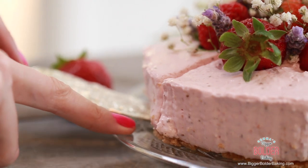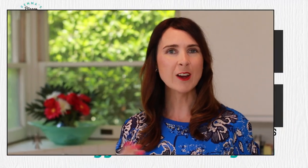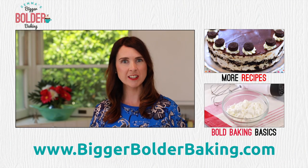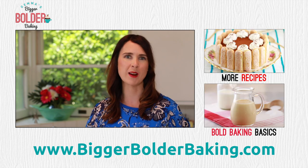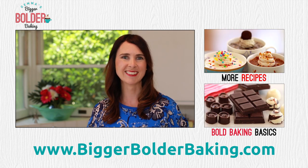As always, this is my favorite part — serving yourself a nice big slice. It's got a great thick crust, a nice mousse-like filling, and a mild sweetness from the strawberries. To me, this dessert is a winner. Just like I thought, it tastes as good as it looks. I hope you enjoyed this video — if you haven't already, don't forget to tap that subscribe button. I'll see you back here next Thursday for more Bigger Bolder Baking.